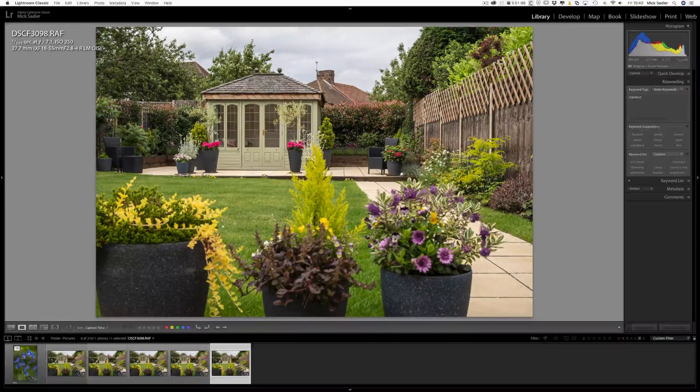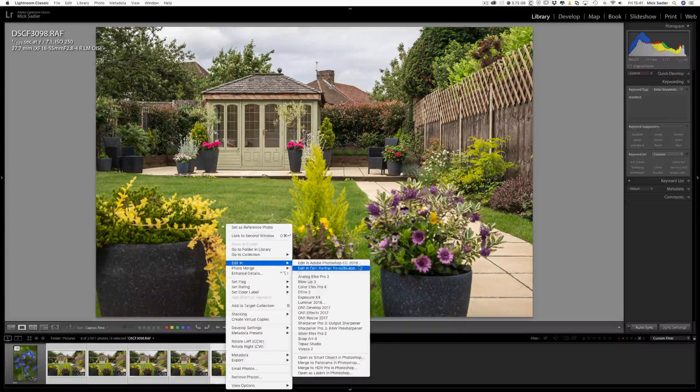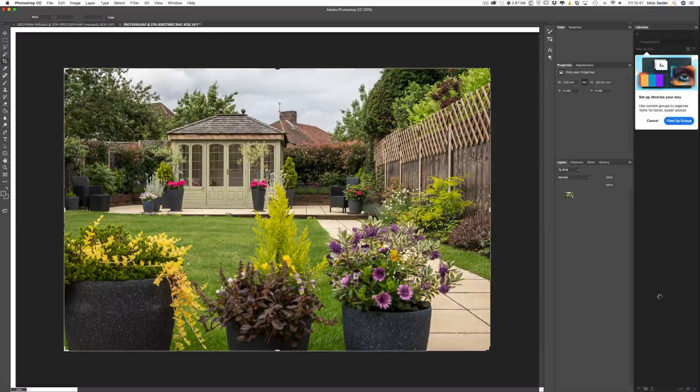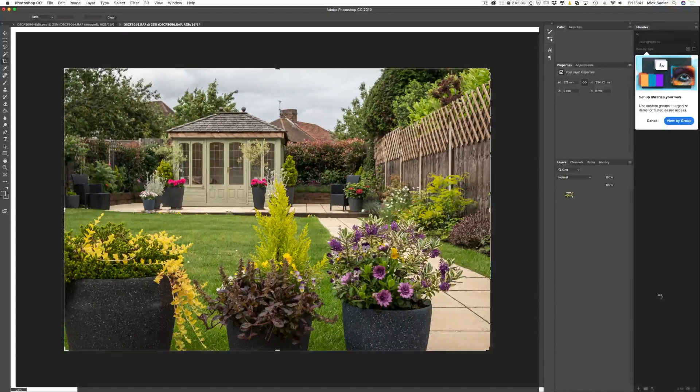From that, we're going to take this into Photoshop. You can use Helicon Focus, but we're going to show you how to do this in Photoshop. So we select all those, right click, edit in, open as layers in Photoshop. It'll go away and start to load the pictures in Photoshop. It can take a while, especially with screen recording. Helicon Focus is a good way of doing it especially if you're doing lots of it, but you can do it adequately in Photoshop.